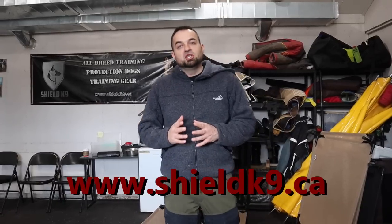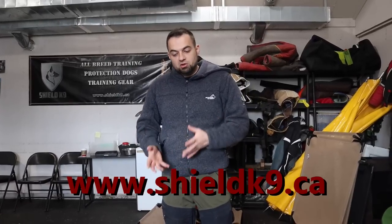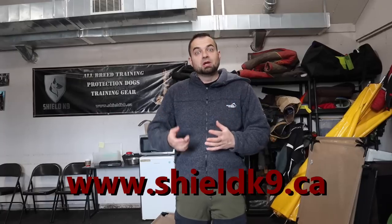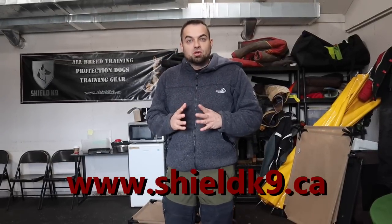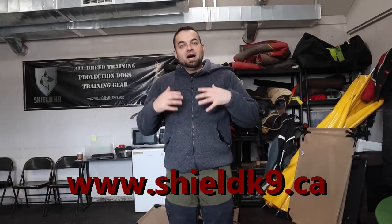I'm going to interrupt this video to quickly mention our full suite of online training courses. Go visit shieldcanine.ca and train with us completely online — everything from training your adult dog to be completely off-leash obedience trained, to starting a puppy from day one: training schedules, potty training, behavior training. If you have a reactive dog or want to learn protection work, we have a course for you. Check it out at shieldcanine.ca — it is the most affordable way to train with us, and you get access to our members-only online training group with all the Shield Canine trainers and course alumni worldwide.